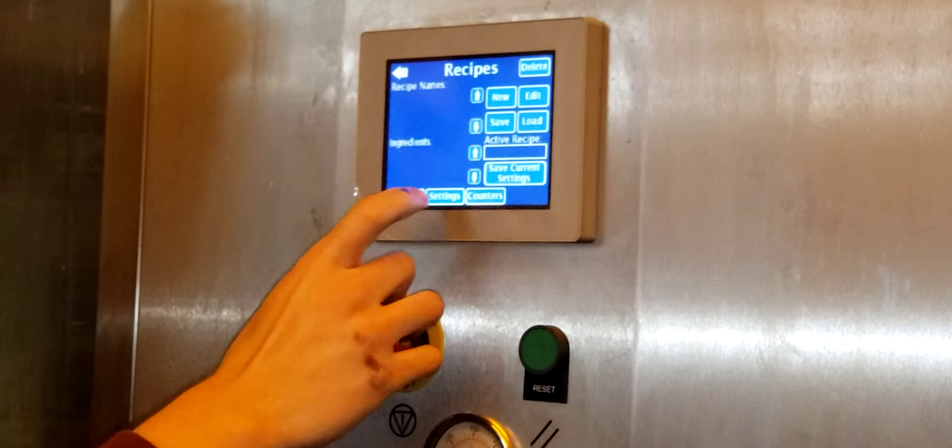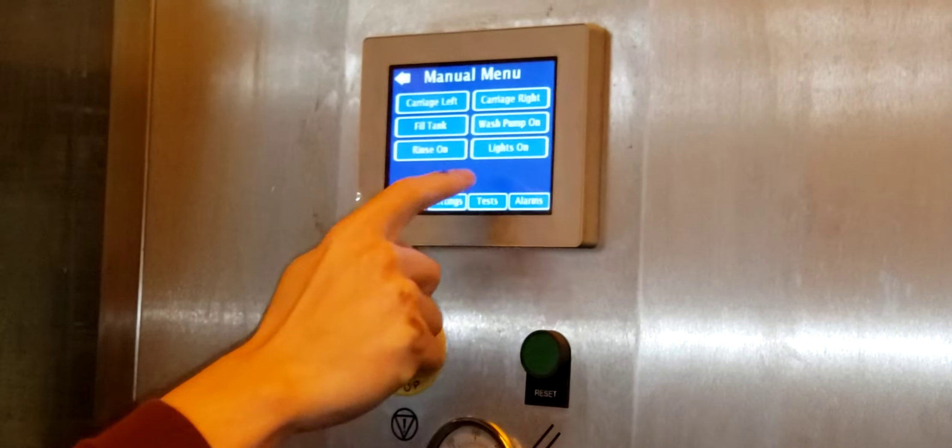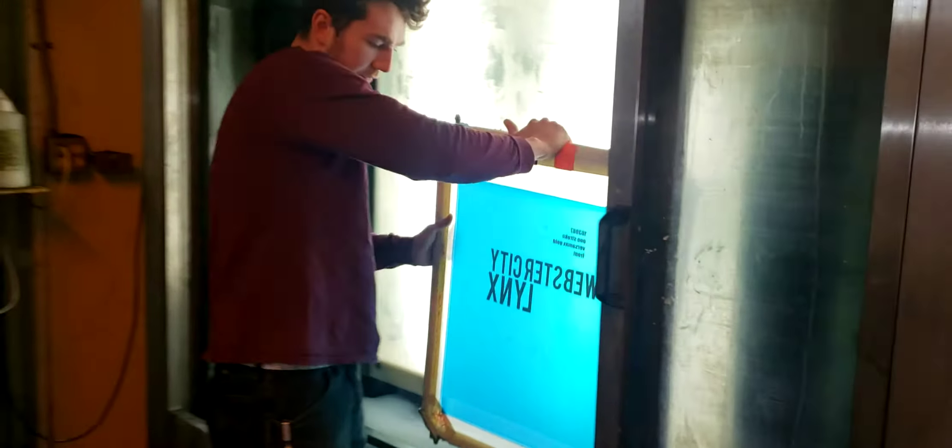You're then going to set the recipe, load, main menu. We're going to turn the lights on. We're going to load the screens.